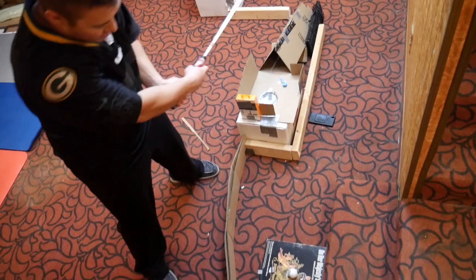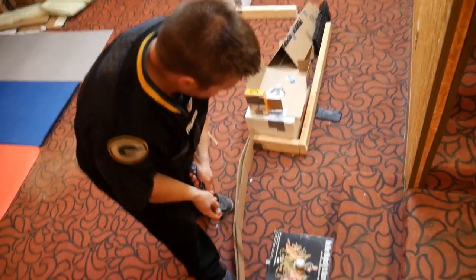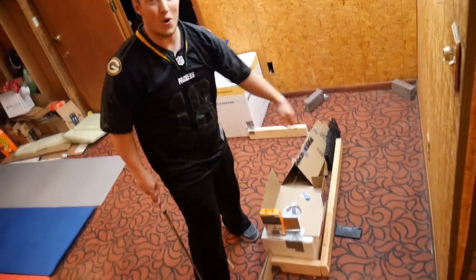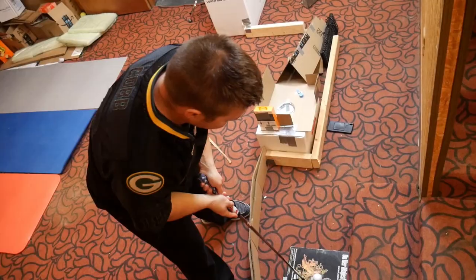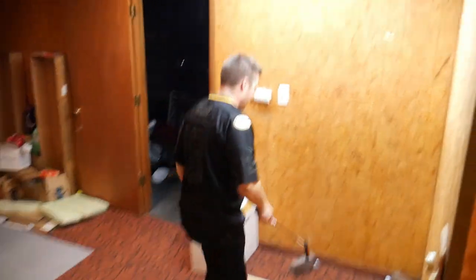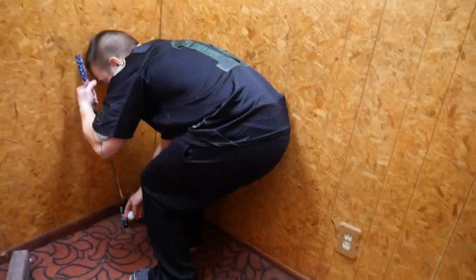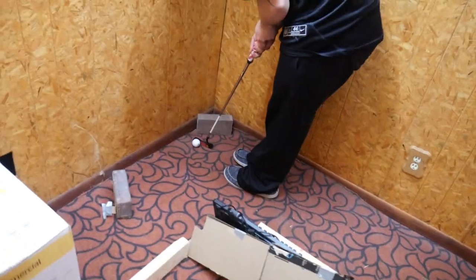Nice hole-in-two, that was pretty good. Coming to theaters near you — that's gonna be a good one on TikTok. Oh, that's going to be a doozy. Don't play it as it lies — you can give it one club length. Ready? Are you going to try to bank off the brick? I'm going to try to bank it.